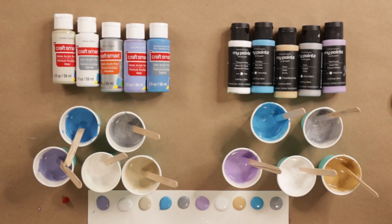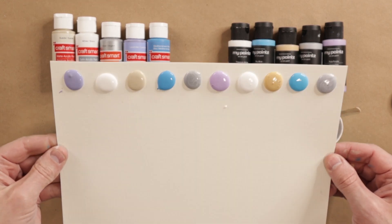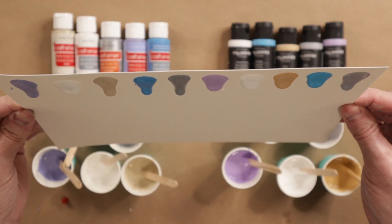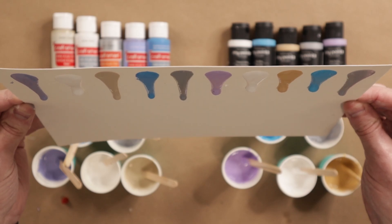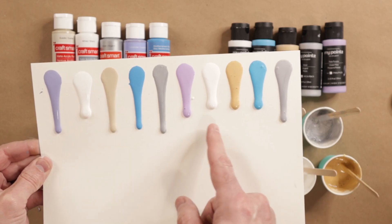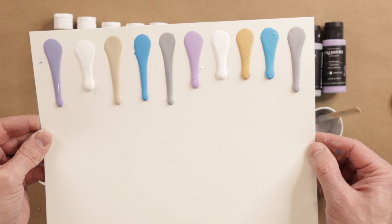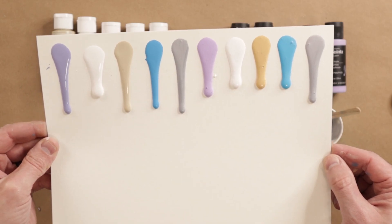The drip test is done — craft paint, my paints — and now we're going to see how they dry. I need a little bit more water for the white craft, and then for all four of these to get them closer to the rest. So let's do that and I'll come back.